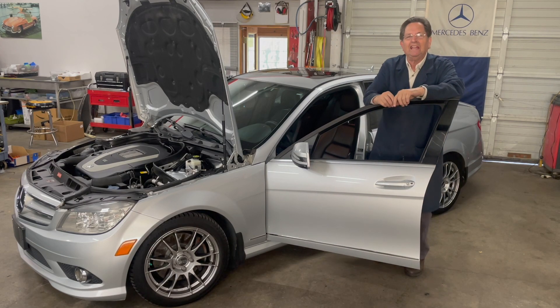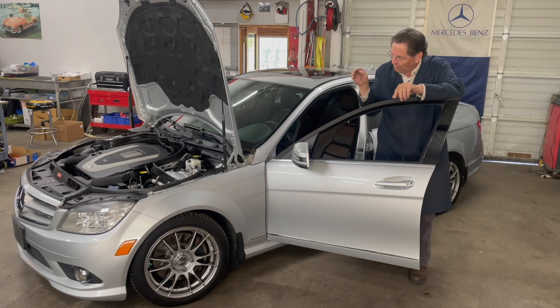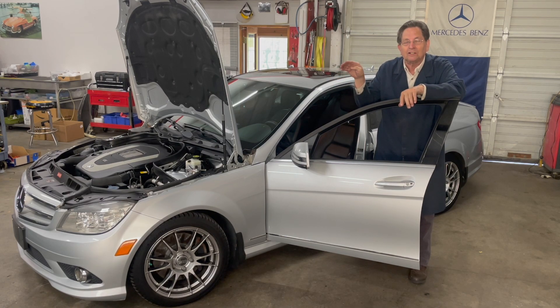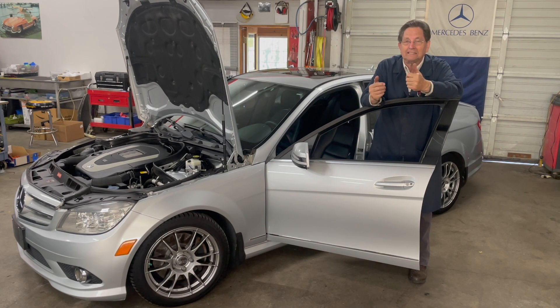Earlier today I rolled in this C350 sedan and pulled it up close to the front of the S-Class. We're going to get to see a really good comparison between the two engines. I'll go back and forth to show you some of the similarities and then explain some of the differences.